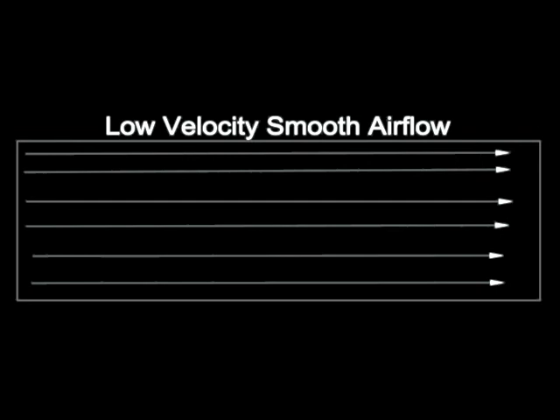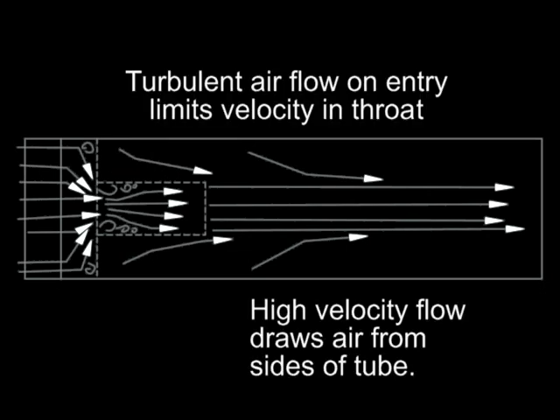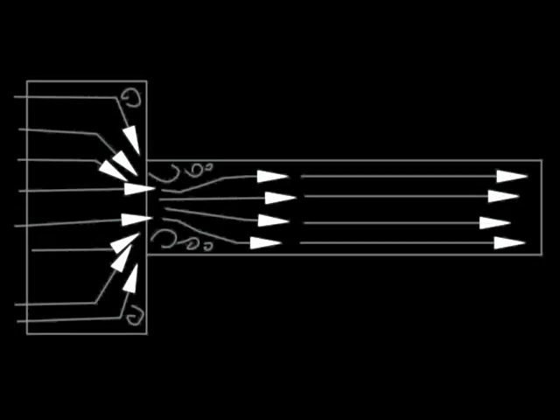In the first test the airspeed was just too low. In the next two tests, turbulence was caused by the sudden reduction of diameter. Because of this, the airspeed in the small tube was less than it should have been.